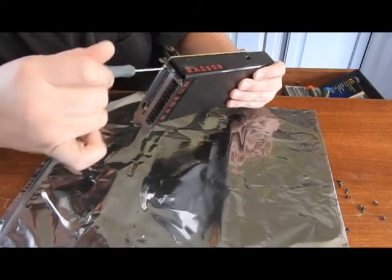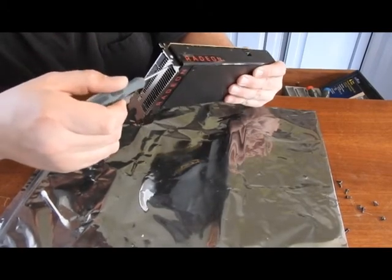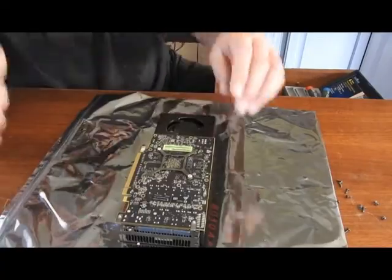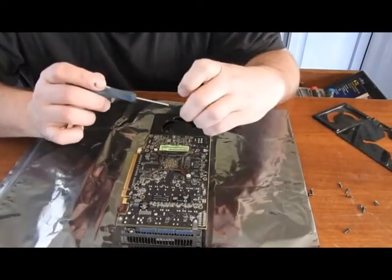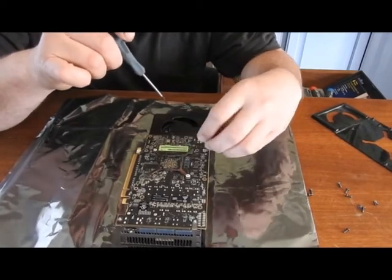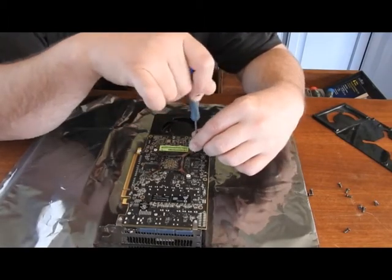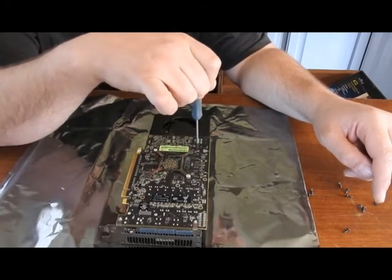Now I'll tighten these down, because these shouldn't have any effect on the back, and all the back still looks lined up pretty good. Now don't forget this one — it has just a slightly different screw. It's a little bit shorter with a rounded top.